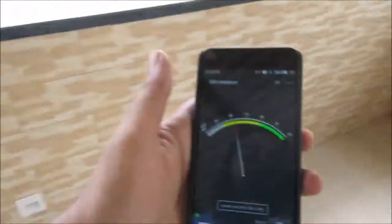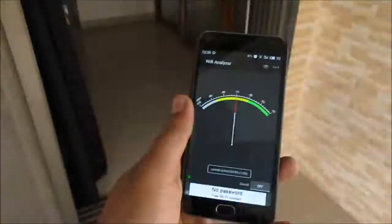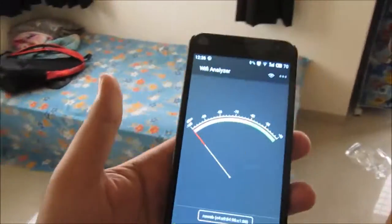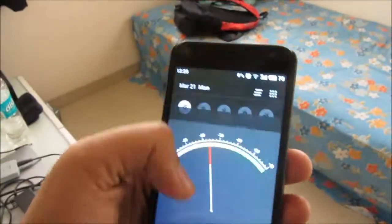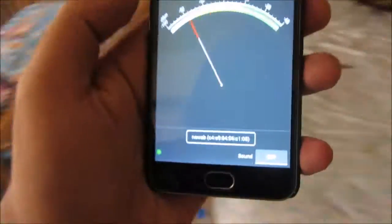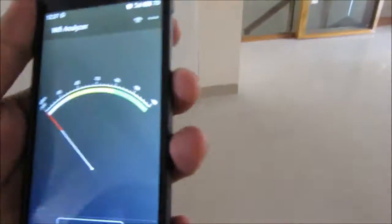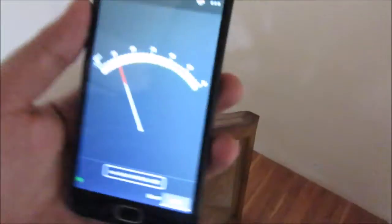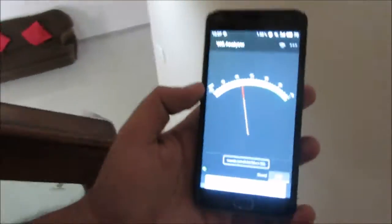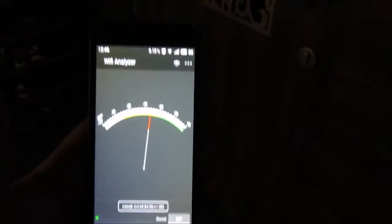I've come to the terrace and I'm still getting a decent range. The terrace is around 700 square feet. Moving into a room and shutting the door, the range has dropped to zero, but overall the range is really nice all around the house from a single router. The speed might drop a little but the Wi-Fi range is excellent, covering at least 75% of my 3,000 square foot house properly.